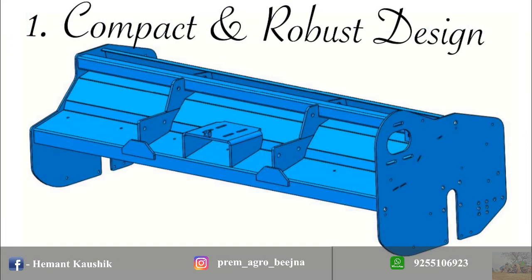Spinal 200 Mulcher is designed as a single piece box, which enhances chopping efficiency, strengthened by additional square tube, which is best in class.